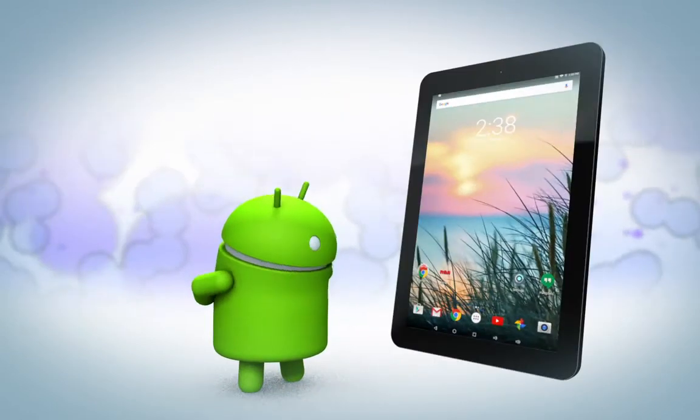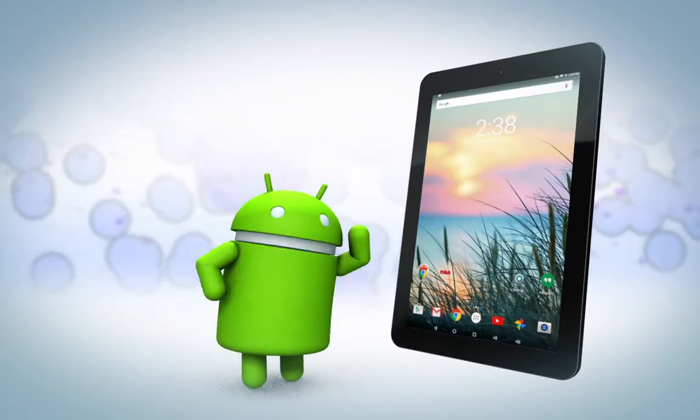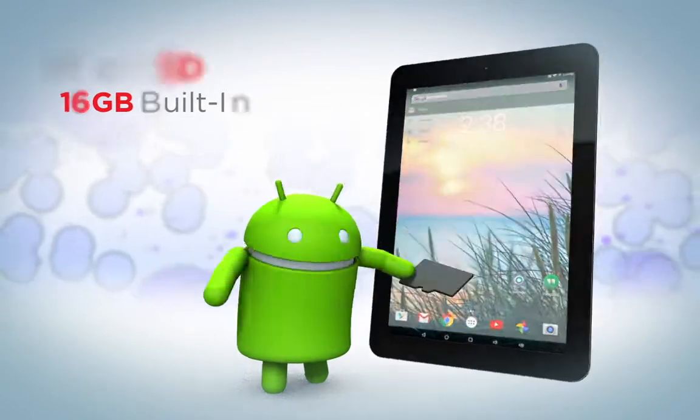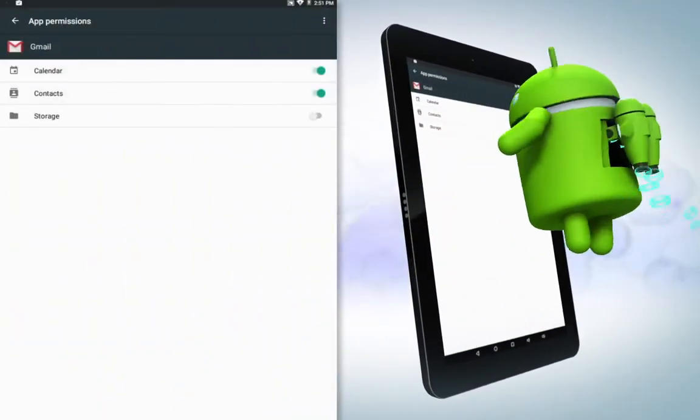Worried about space for all your apps and content? Stay mellow, my friend. Now with Android Marshmallow, you can load content and apps on a microSD card in addition to the 16GB built-in. The new Android Marshmallow lets you choose what you share with apps.